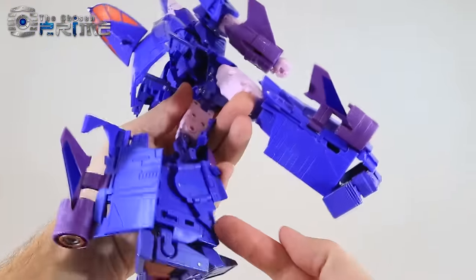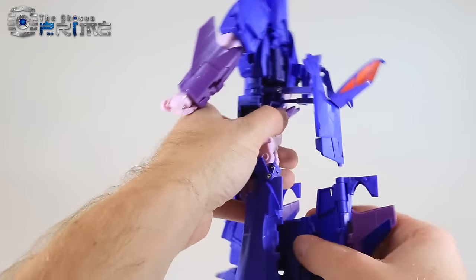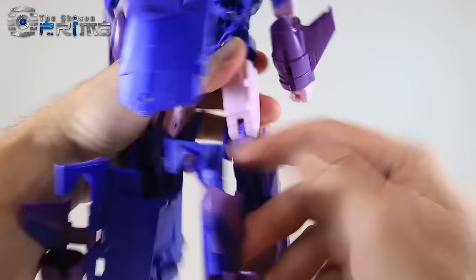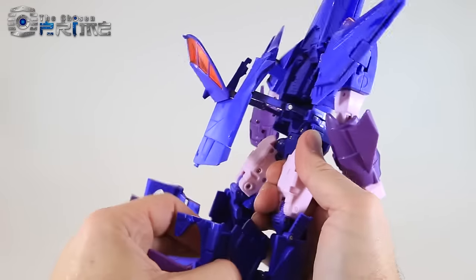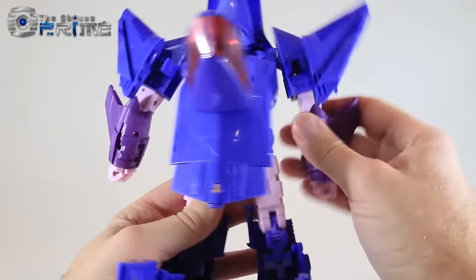Coming back to the legs for a part I missed — this panel will fold inwards on its hinges. We want to have it sitting on the inside of each leg, so we'll do that on the other side too. This piece essentially comes up and fills in the side of the legs — we just need to make sure it's hidden when he goes into his jet mode. There are a lot of different panels that move. So we've got the legs essentially ready to go.